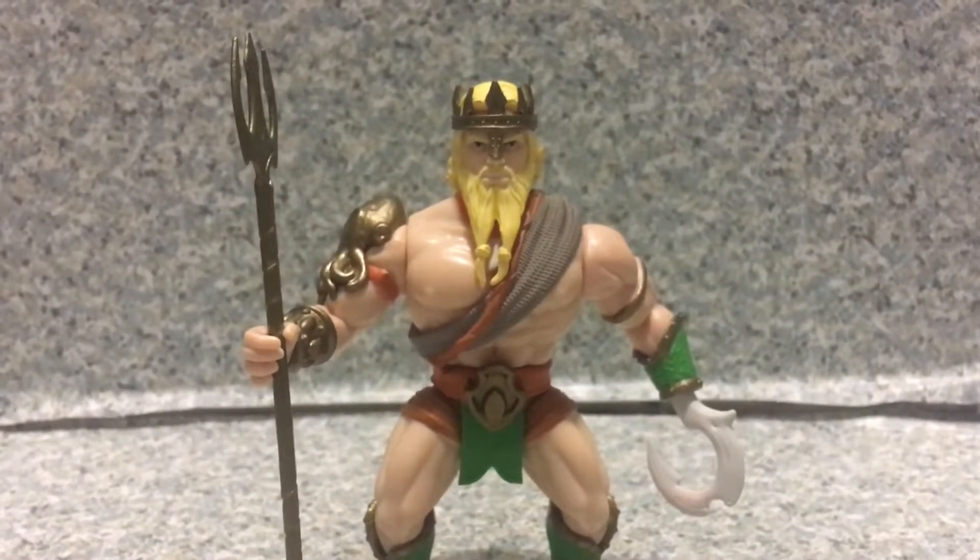My rate — I'm probably not gonna give him a rate, like the other DC Primal Age figures. It's a not bad figure. For three bucks, I got it at Target on clearance. I gotta say, go pick him up.